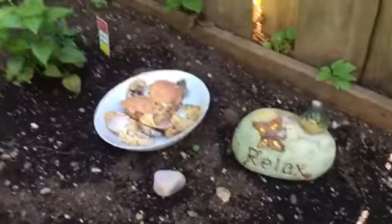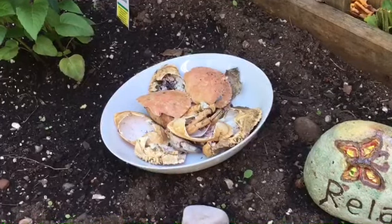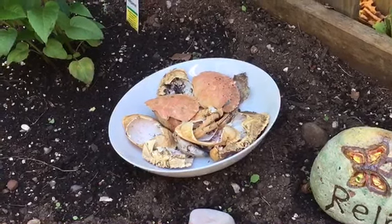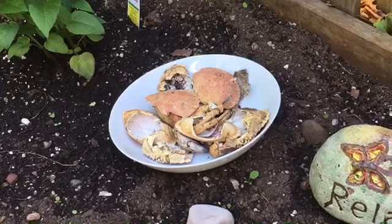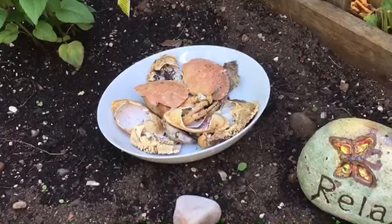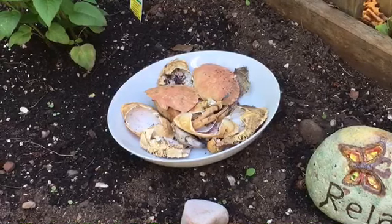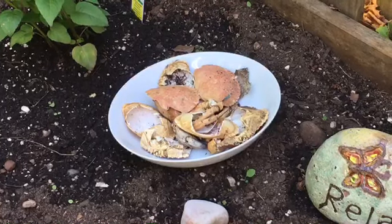I also have here some crab shells. The reason why I have those here is that I want my ancestors to infuse them with some protective energy and calming energy, because I will be using those shells once they've been infused with that energy for spell work over the year. Crabs are actually quite protective, and because they go between the water and the sand, they have a good hold on emotions — they help to keep your emotions calm. That's the correspondence I associate with the crab.